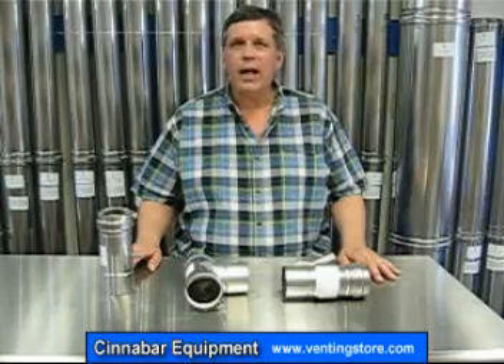Hi, I'm Ralph from Cinnabar Equipment Company and today we're going to talk about the Z-Vent Condensate Drains.